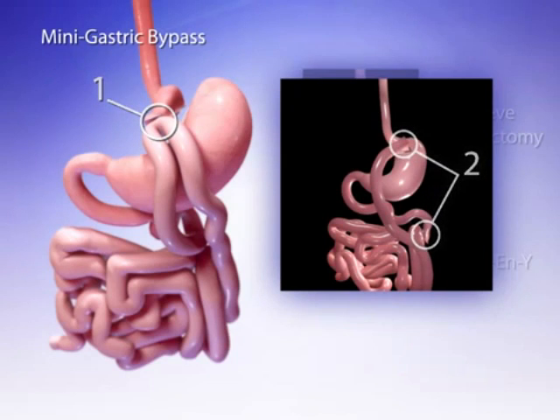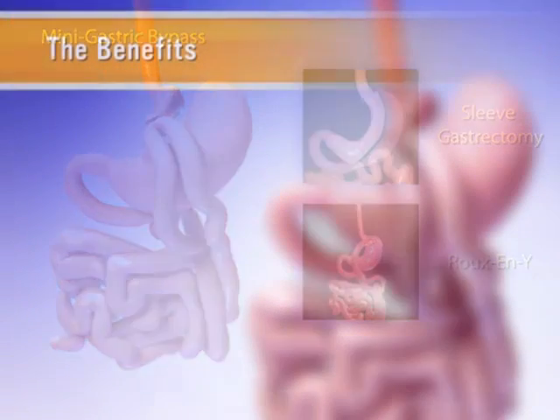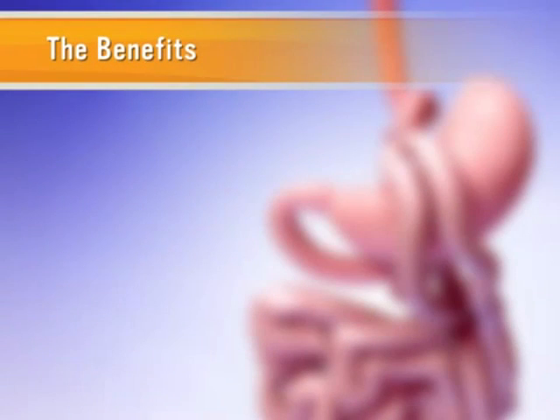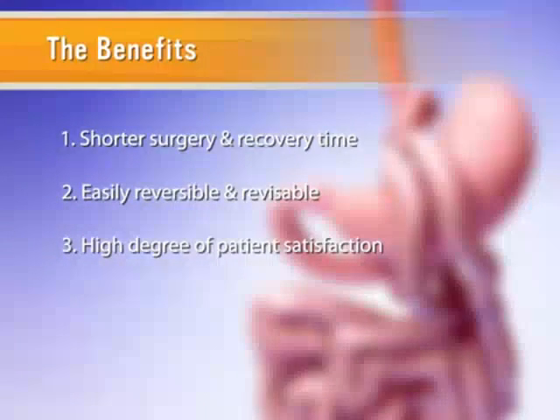Additionally, in the mini gastric bypass, the stomach pouch is created along the lesser curvature of the stomach, as opposed to the top greater curvature in the Roux-en-Y procedure, making it less likely to stretch out over time. Finally, these two features — the single anastomosis and the long stomach pouch along the lesser curve — make the mini gastric bypass easily reversible or revisable should the need ever occur. The mini gastric bypass has many benefits over other bariatric procedures, including a shorter surgery and recovery time, is more easily reversible and revisable, and maintains a high degree of patient satisfaction.